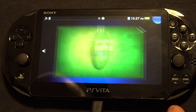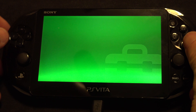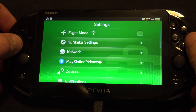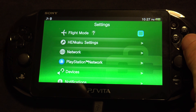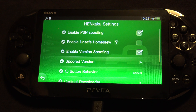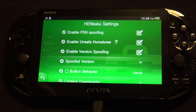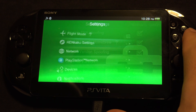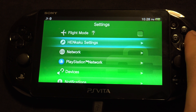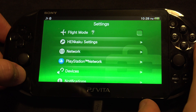This might start to feel like you're running in circles, but don't worry, you're almost there. Back to settings, Henkaku settings, and enable unsafe homebrew. Hit circle to lock it in and close settings.